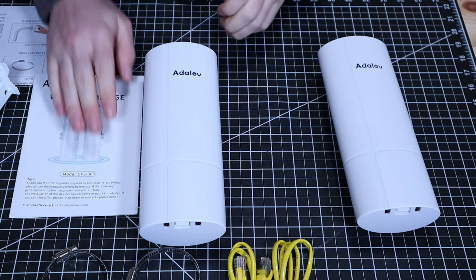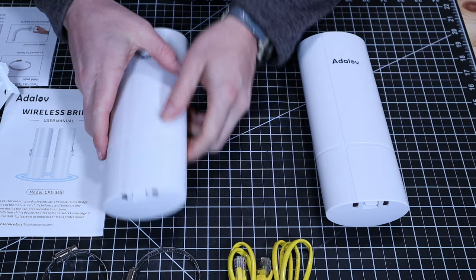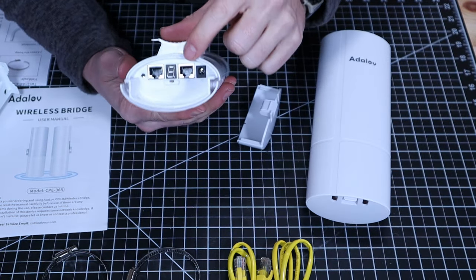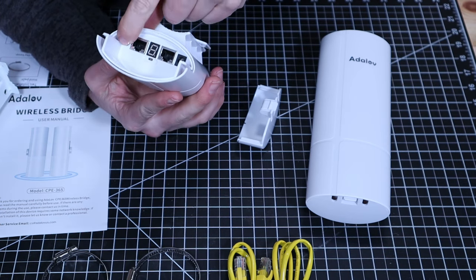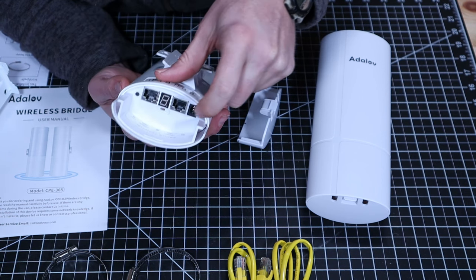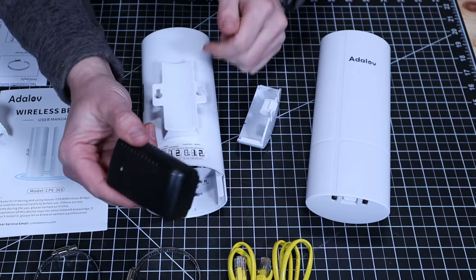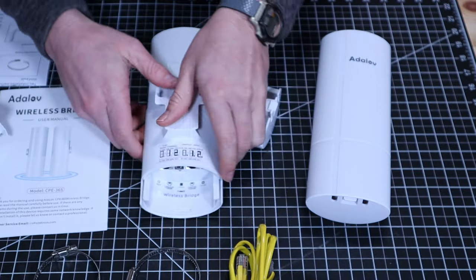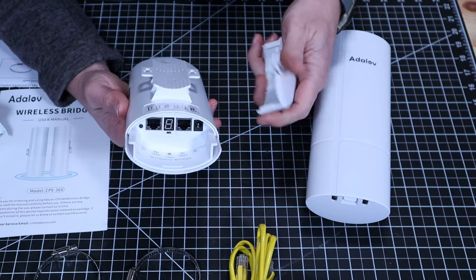I browsed through the instruction booklet — it seems well written with good information. The first thing we want to do is get this set up, and I'm going to do a test run before permanently installing it. On the back you can pop the case open; it has a master and slave switch. There's a reset button, a 100 megabit per second LAN port, a gigabit LAN port, and a 12-volt DC input. We're going to use the PoE, which plugs into a wall outlet and powers the unit through the ethernet cable — so we won't need the dedicated 12-volt plug. Although, if you were using a solar panel with a battery, you could use that instead.